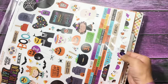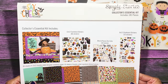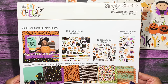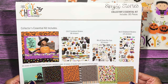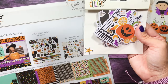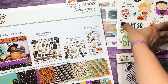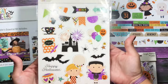I'm going to show you guys what comes in this kit. This is the collector's essential kit — it includes 185 pieces. You get eight sheets of 12 by 12 double-sided paper, 12 by 12 cardstock stickers with 86 stickers, the die cuts with 62 pieces, and the 6 by 12 chipboard stickers with 25 of them.